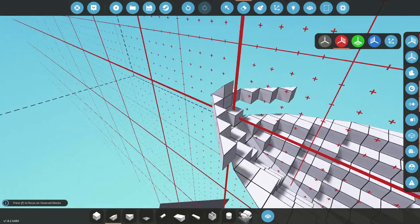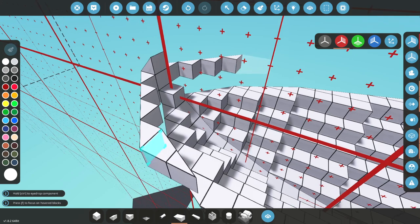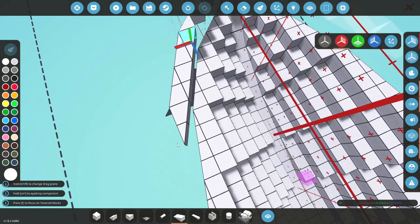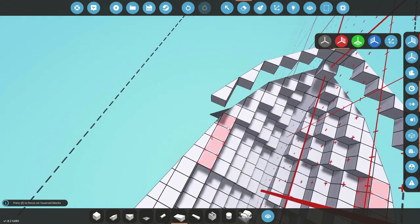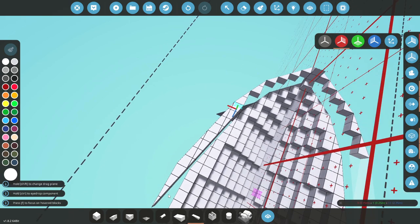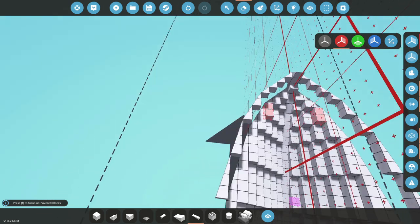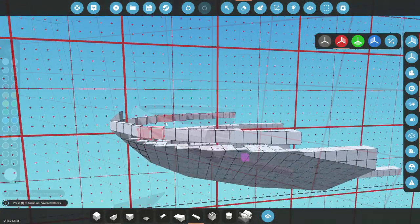Delete all of the interior, because we obviously don't need that to be full of anything. We're then going to go ahead and do these guys down to... probably there. We're then going to go ahead and grab this guy and continue this out and over the edges, just like so. That actually looks really, really cool. So I'm going to go ahead and build this in, and then I'll be back with you guys very soon.